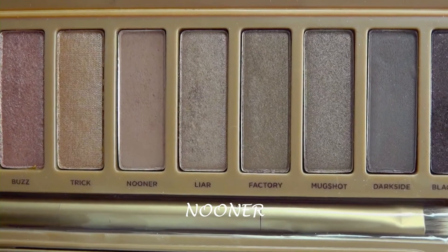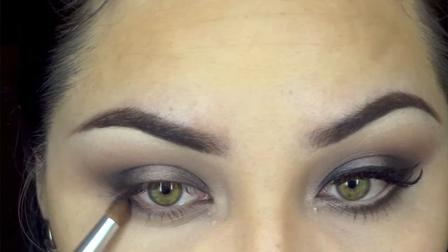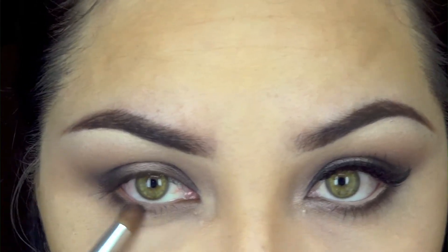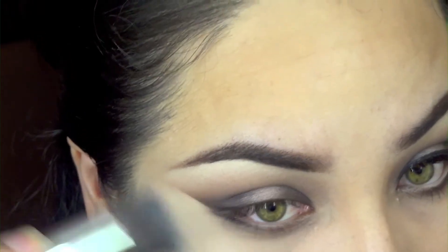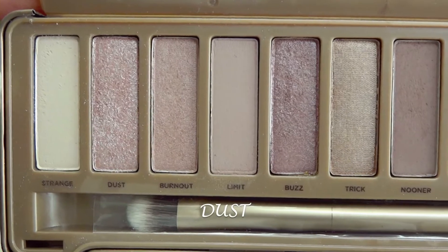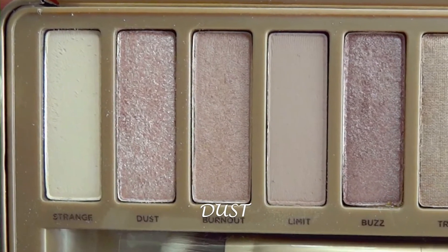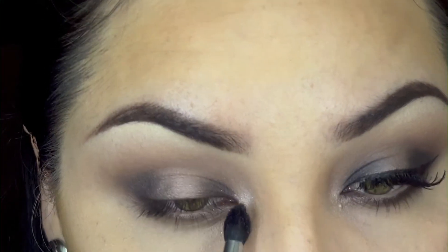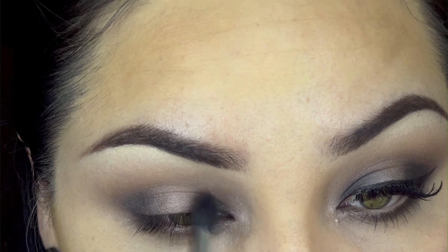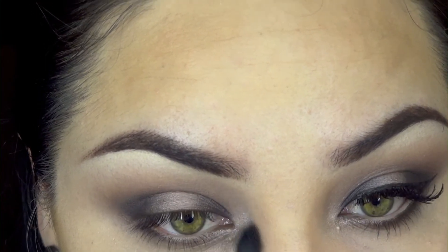Now we're taking 'Lunar,' the darkest matte brown in the palette. Using the pencil brush again, we're going to blend this under our waterline and blend it out with a clean brush, cleaning up any fallout. Then we're going to use the color 'Dust,' a beautiful shimmery sparkly highlight color, placing it on our inner tear duct. This will brighten up the look, open up the eyes, and make us look more awake and natural.